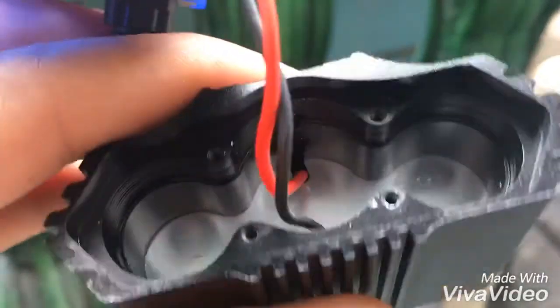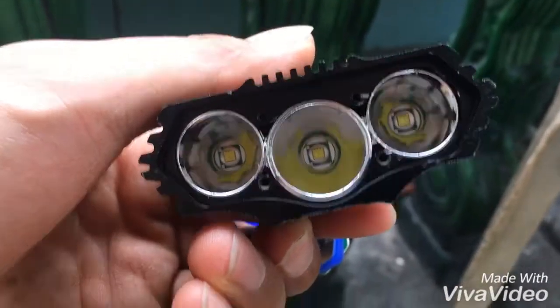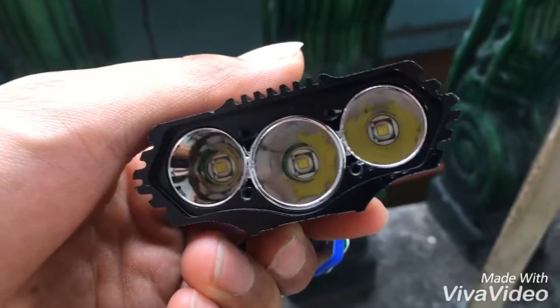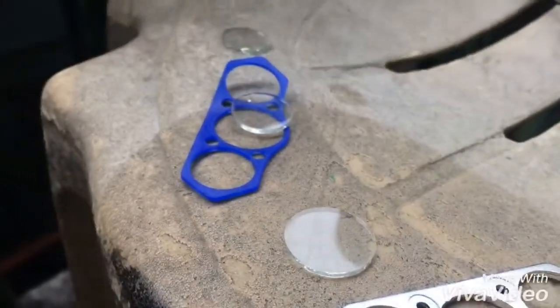I just tried to take out the light but it's really hard to take out actually. The reflector is aluminum, which is great, and this is the sealed one so this is rubber.